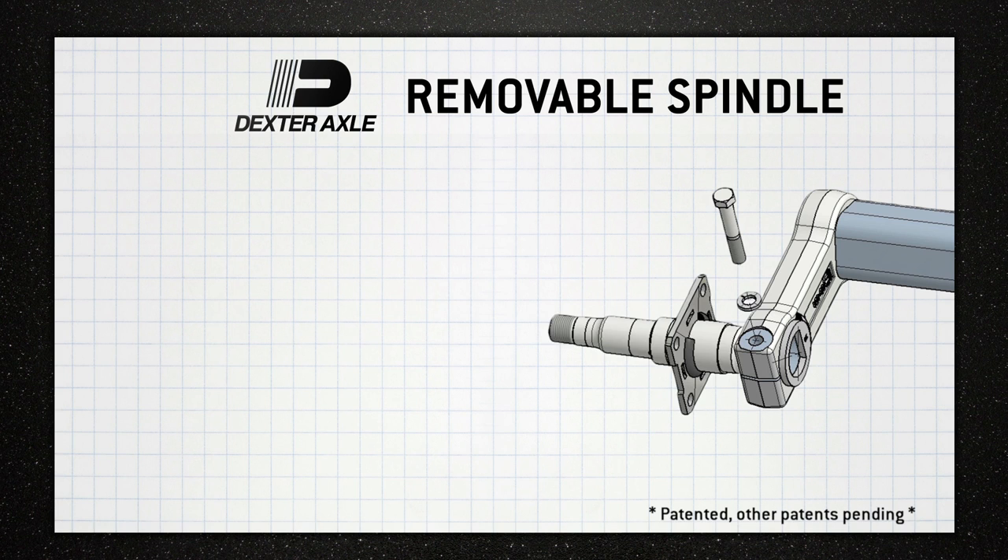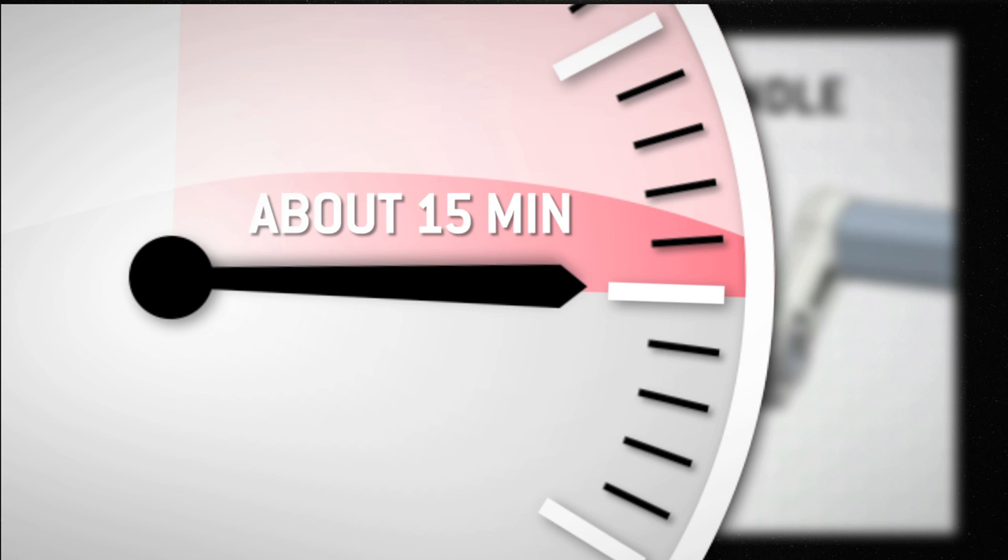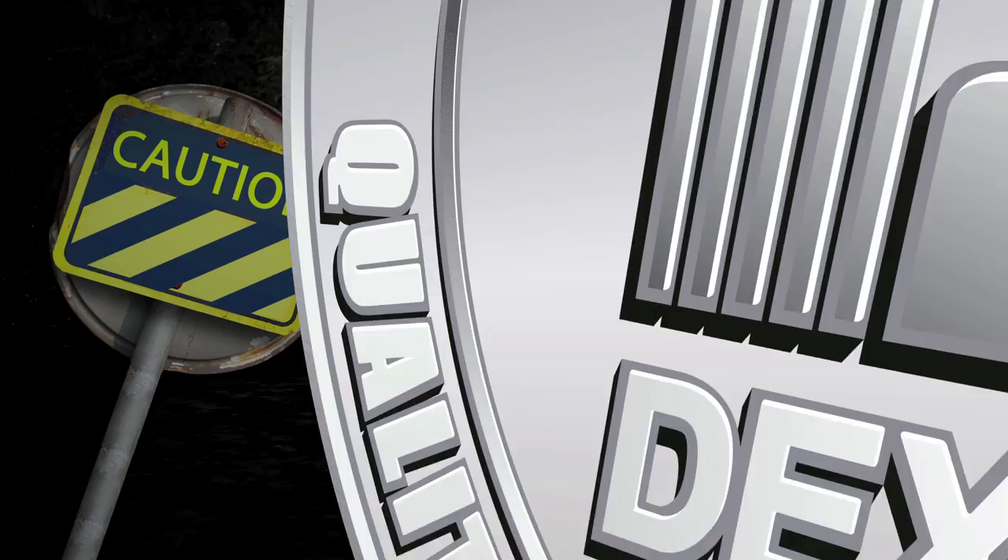Replacing the spindle is quick and easy. There's only one bolt to remove and standard hand tools are all that's required. It should only take about 15 minutes once you've removed the hub. The following instructions will guide you through our spindle installation process.